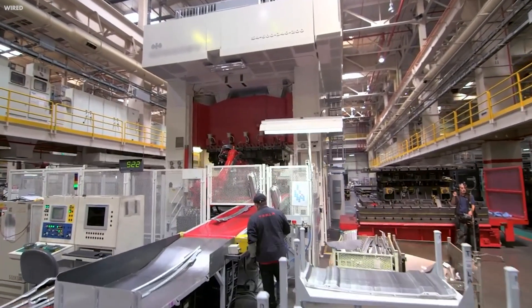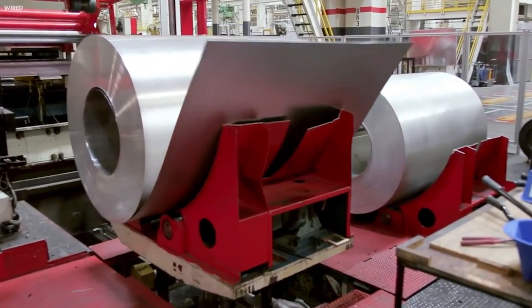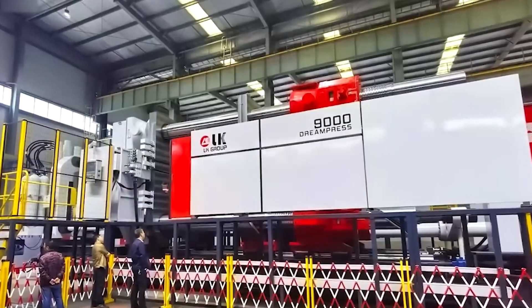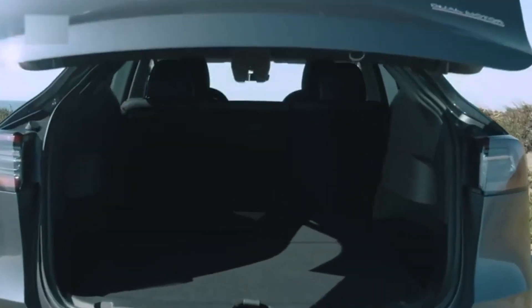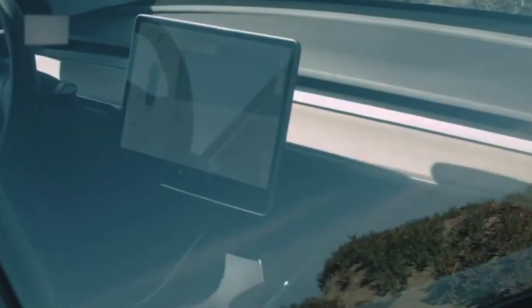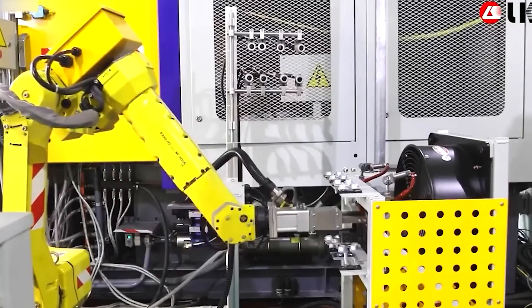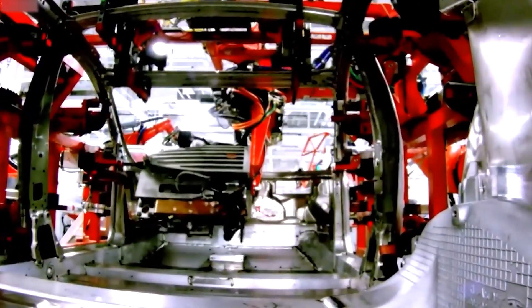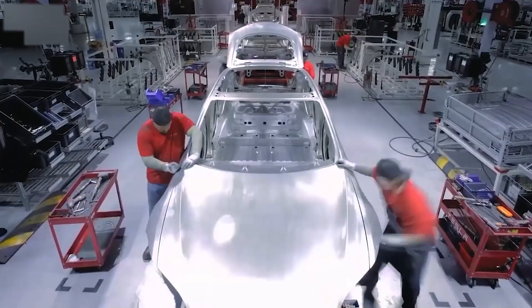Gigacasting can promote top-down construction, where components are assembled from the bottom up, which speeds up assembly, boosts quality, and makes maintenance and repair much easier. It also enables more flexibility and innovation in vehicle design — especially for electric vehicles — allowing automakers to create more spacious and modular interiors and integrate battery packs more efficiently. Gigacasting is also more sustainable, reducing material waste and energy consumption during production, and enabling the use of recycled aluminum to reduce the environmental impact of mining and refining new metal.